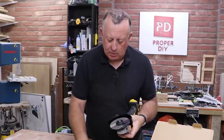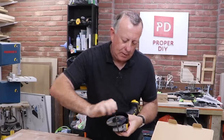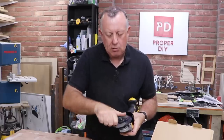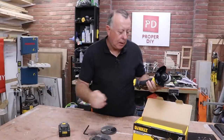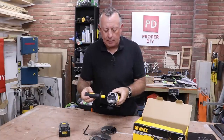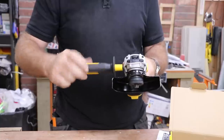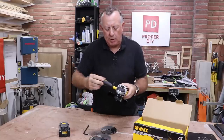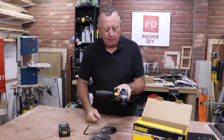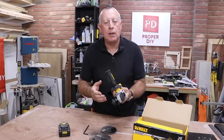If it is too hard to undo, the six mil allen key will help crack it loose, and then you can take it off with your fingers. The only other thing it comes with is a secondary handle that can screw in on the left or right. It's nicely rubberized so you get a good grip, and it cuts down a little bit of the vibration.